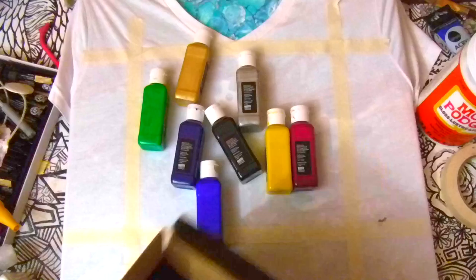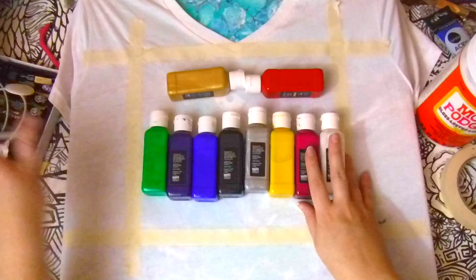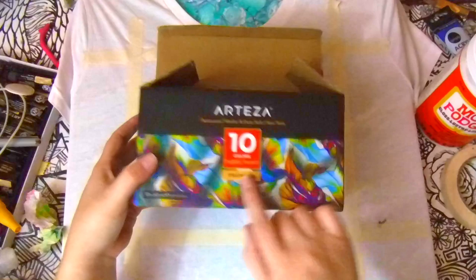Hi guys! This is Aruba Chan and I am finally back. I have a very special painting here for you. It's special because it is in the spooky theme and it's actually of a character from a video game that I just live streamed.